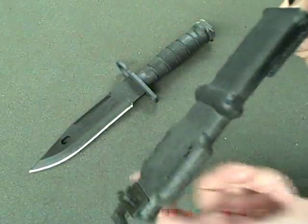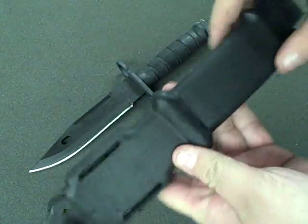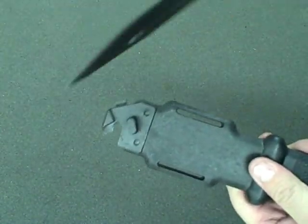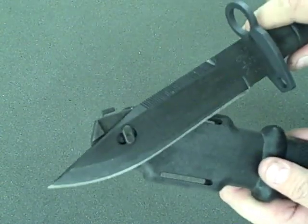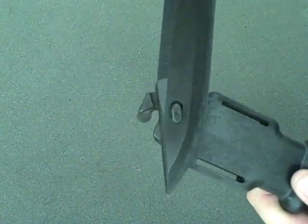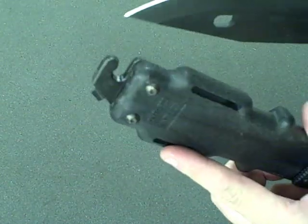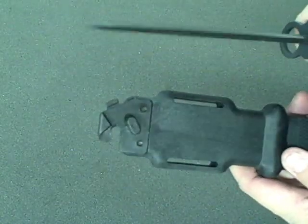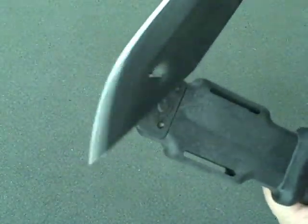It comes in a polymer sheath, very substantial — there's no way that this blade is ever going to burst through this sheath. It does use the wire cutting feature where you interlock the blade with this lug on the bottom of the sheath, and that allows you to use it as a wire cutter. It's insulated — both the handle and the sheath are made out of polymer, so it allows you to cut through electric barbed wire if you needed to.